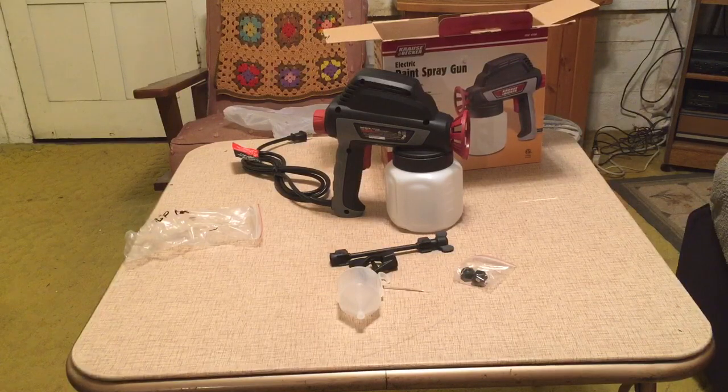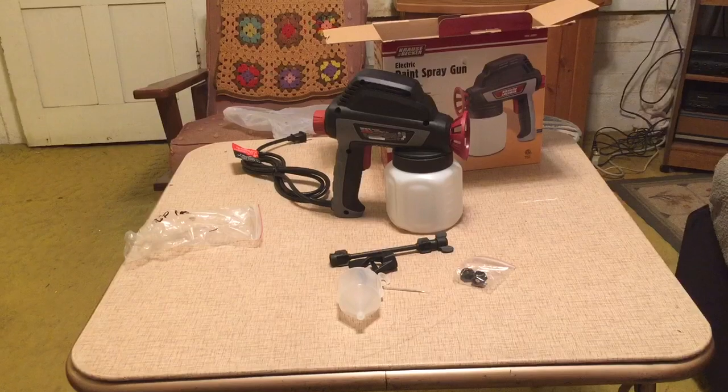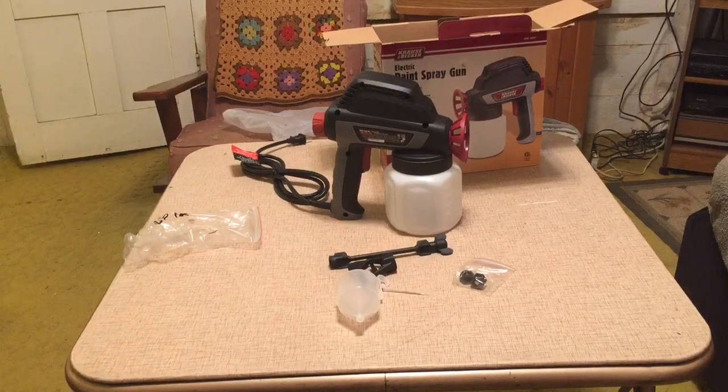Next step is to test it out and see how it puts paint on things. The reservoir is a little small, but we'll see how fast it sprays and covers. Thanks for watching — please click subscribe below.